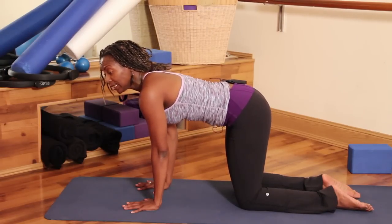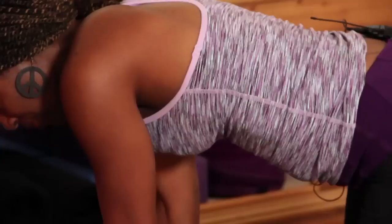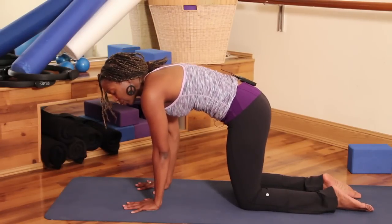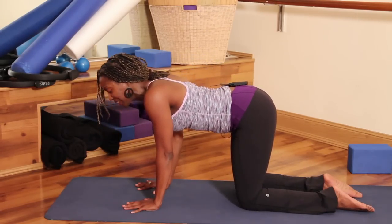So you're exhaling through your nose and rounding, and you're inhaling up through your nose. Head comes to the sky, tailbone comes to the sky, soften that belly. Let's exhale and round — this is your cat-cow. Inhaling up, making sure your shoulder blades stay down.